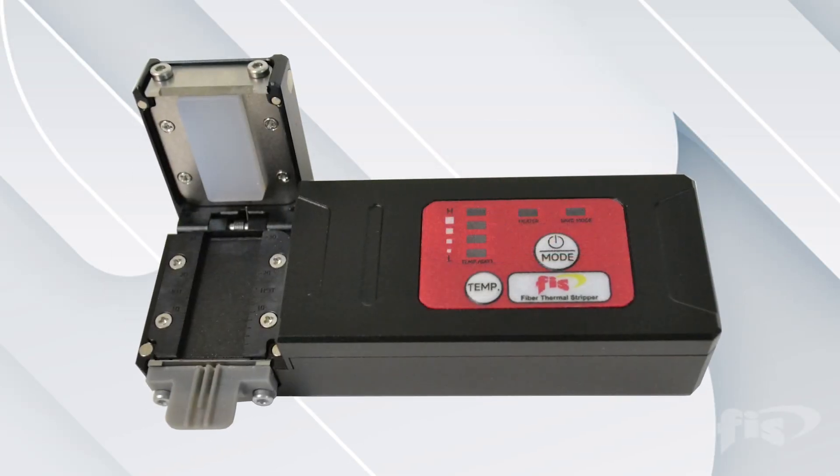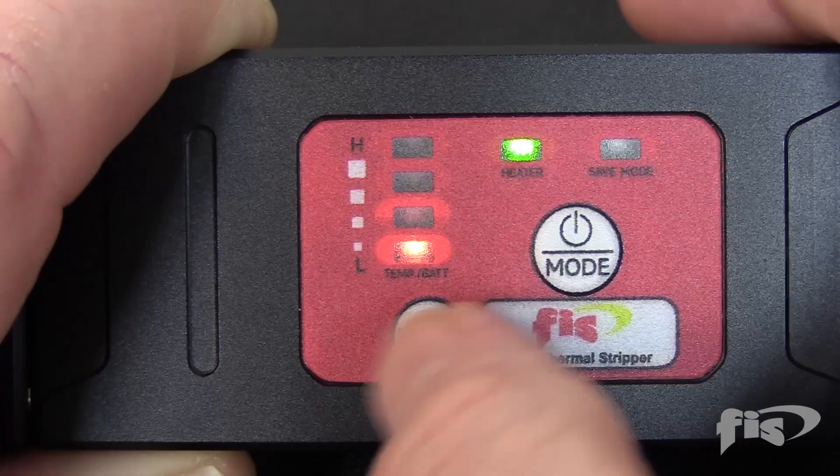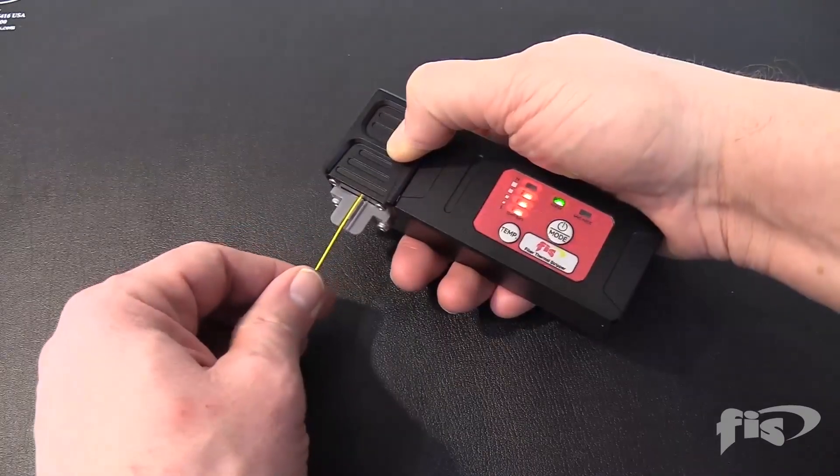In this video, we will explore the FIS Fiber Optic Thermal Stripper and how it is a fast and great tool for technicians.